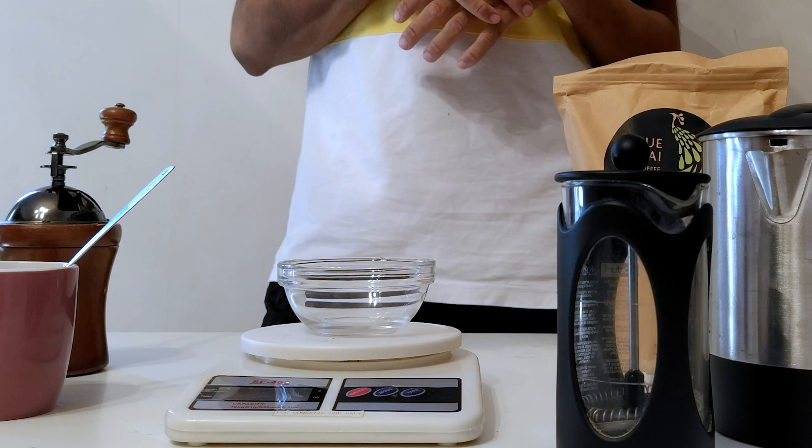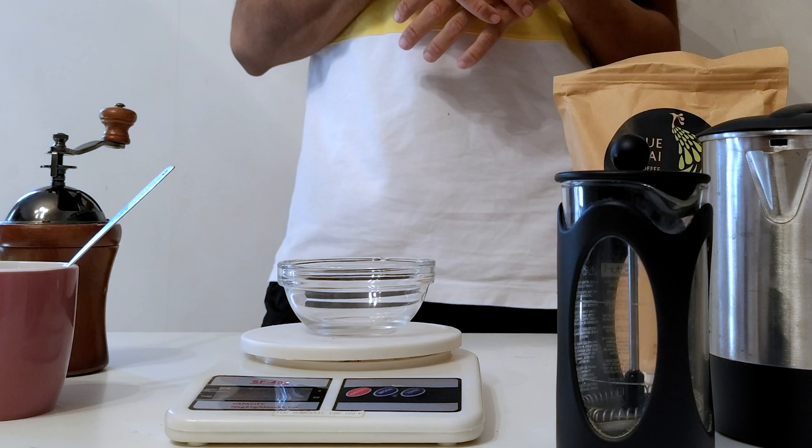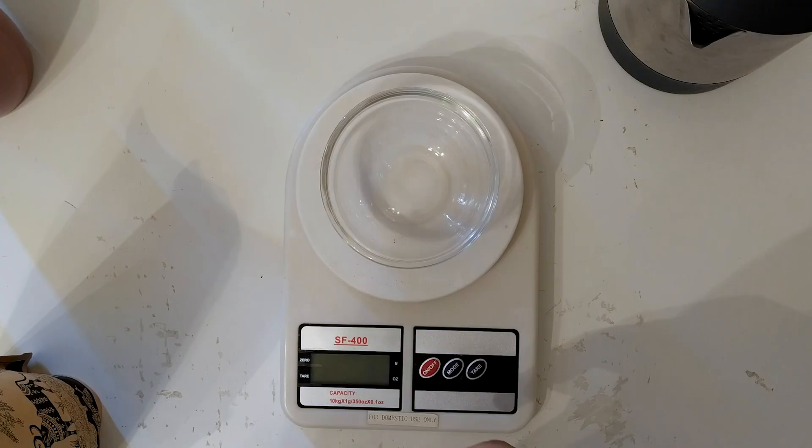To understand the difference between the two ratios, we're going to do two cups of coffee — one with 12 grams and another with 15 grams — and then we'll compare the difference between the two. Let's get started.